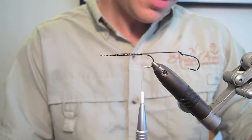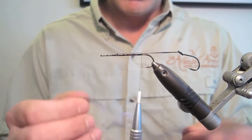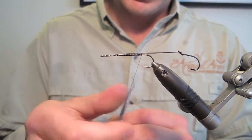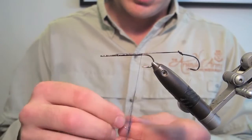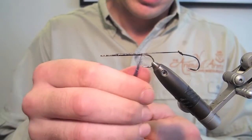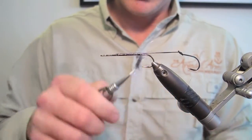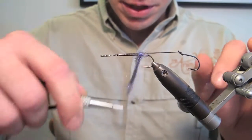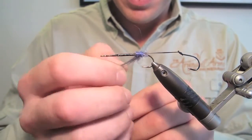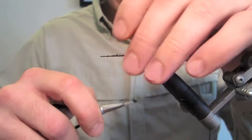Once the glue's dried, the first thing we want to do is put a nice ball of dubbing at the butt end of the fly. Choose whatever colour and material you'd like to use — you could just use chenille, some fritz, or something similar. This happens to be Foxy Flash in purple. I quite like black and purple as a colour combination. I'm being quite generous with the dubbing — a nice ball of colour here. This is fairly straggly stuff.